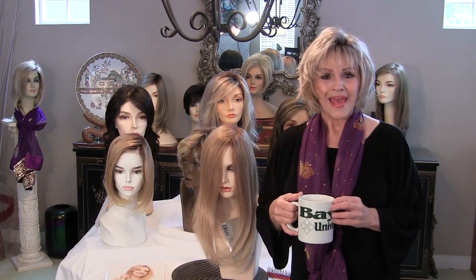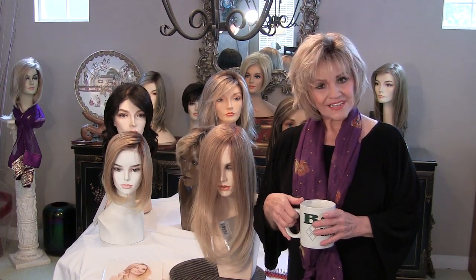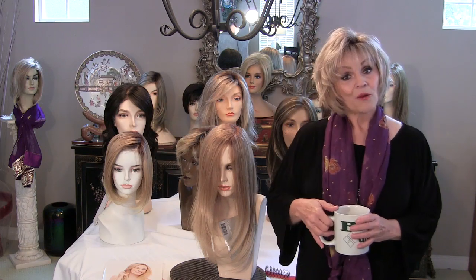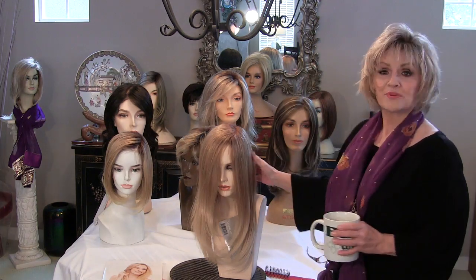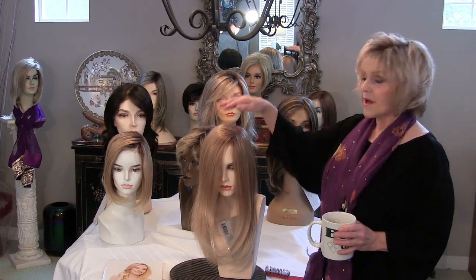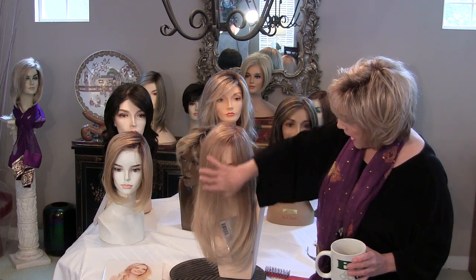Hi guys. It gives me such pleasure and pride to present to you today Blake. Blake is a human hair wig, a 100% Remy, totally hand-tied, mono top, smart lace. I don't know any other bell and whistle we can put on this wig. The beauty of it is breathtaking and I'm not kidding.